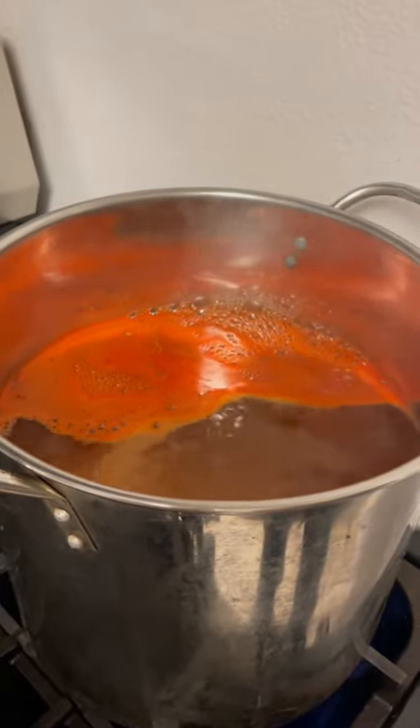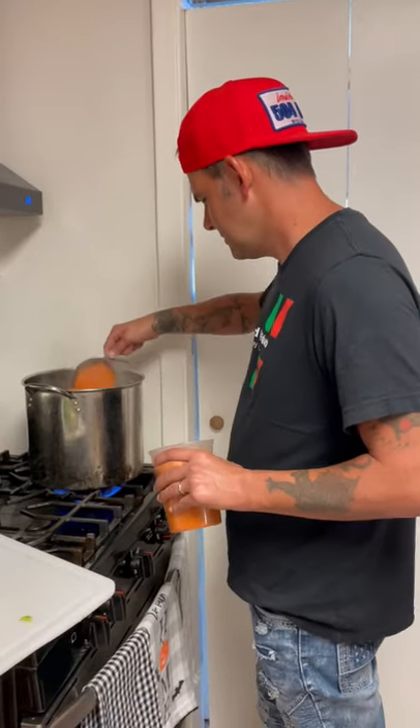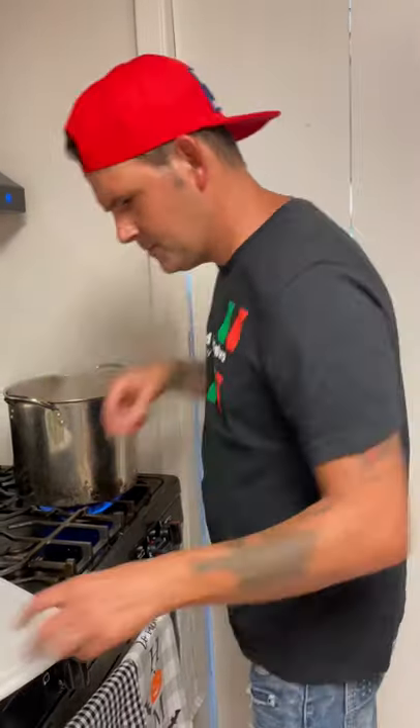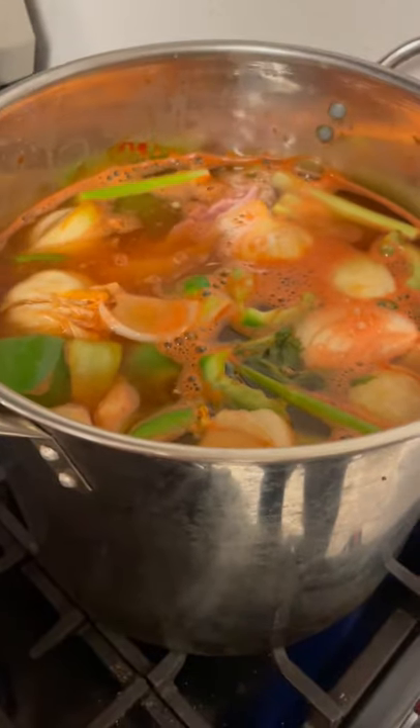Let's go to the stove. Check out that pot — I got it halfway full of water, and then I added a cup and a half of that crawfish seasoning to it. All your vegetables go in there, then 10 pounds of turkey necks — throw them necks in there, all 10 pounds.